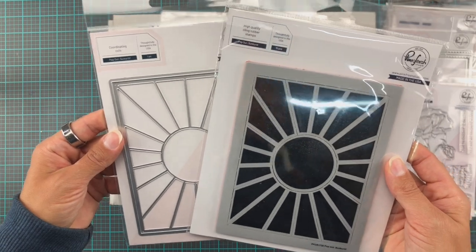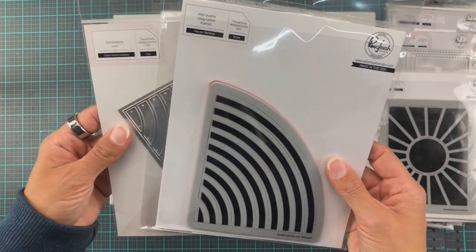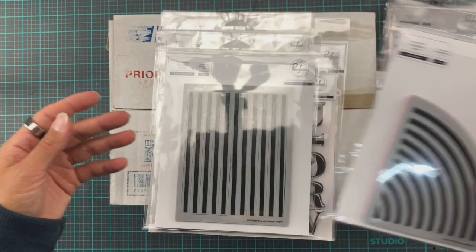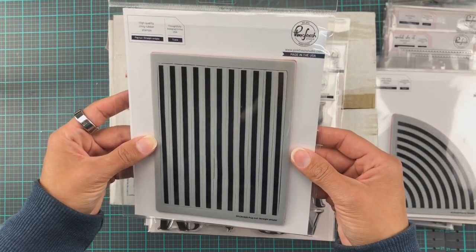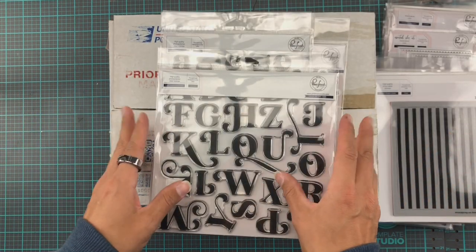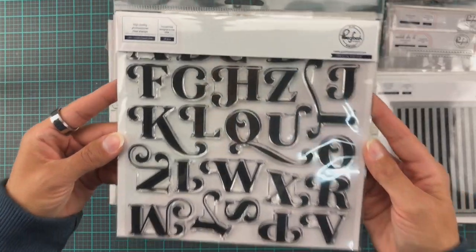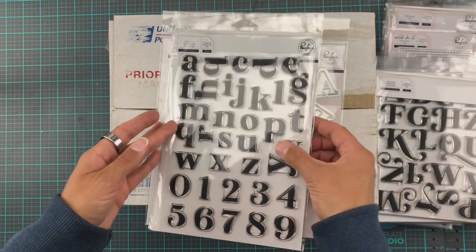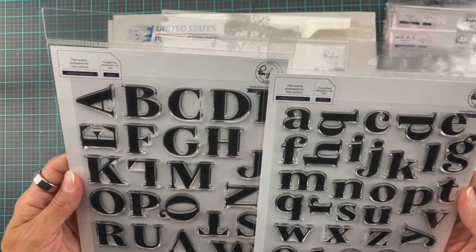And the fun pop-out stamps are super cool. I got the sunburst and the coordinating dies for that one. And then this pop-out rainbow, which I've had my eye on forever — and the coordinating dies. I probably should take that down a notch. And then the pop-out straight stripes, which I already have the die for and love. And then we have Leah's Ornate Uppercase alphabet stamps. Unfortunately the lowercase was out of stock, because otherwise I probably would have snagged that one too. I do love a good alphabet stamp set.